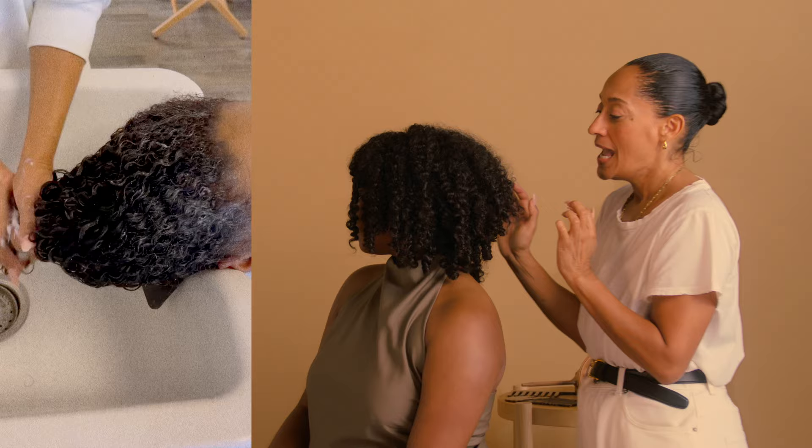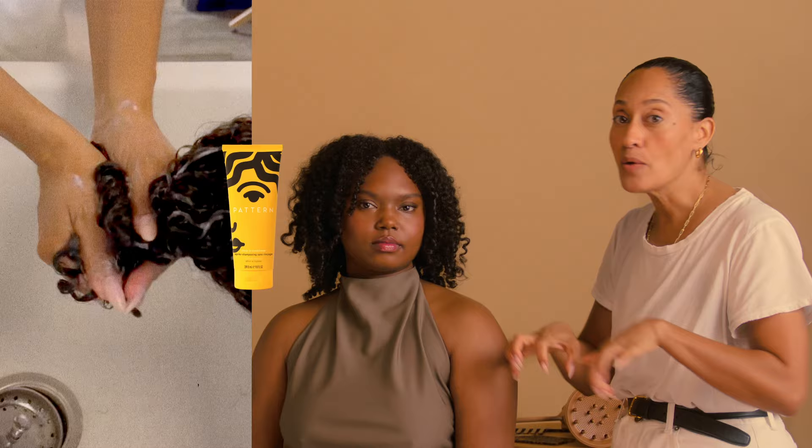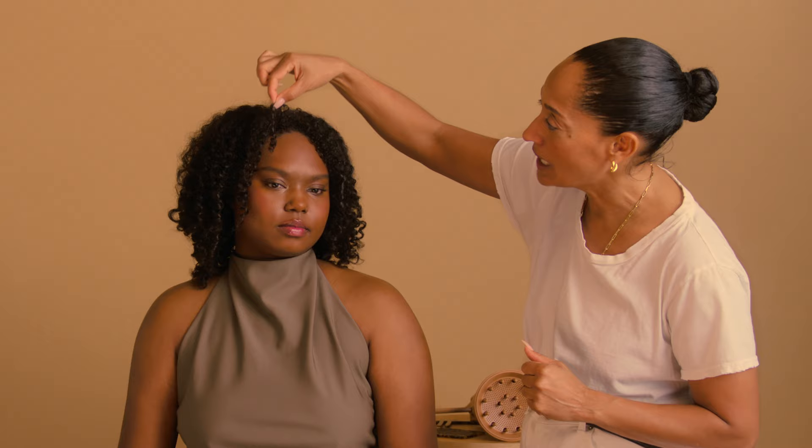Then I rinsed it out with low water pressure and really cold water. I filled it with leave-in conditioner and squished that in, never breaking up the curls. I did not run my fingers through. I put a little bit of curl gel on the ends to really help that bounce happen, then squeezed out the water — no twisting. I used the patterned towel to squeeze more, because twisting is going to undo those curls.